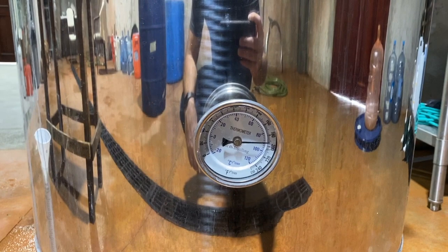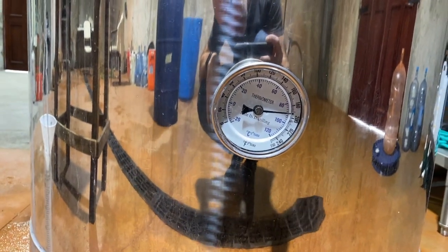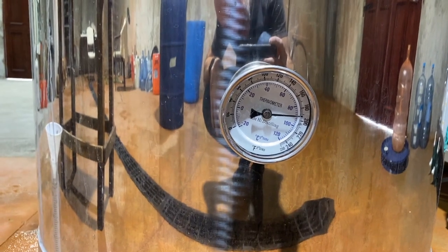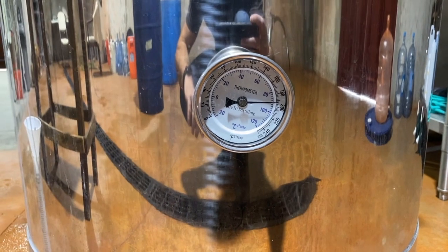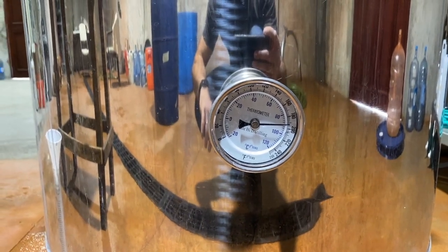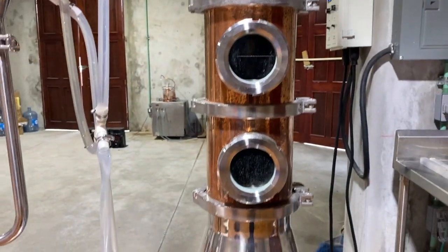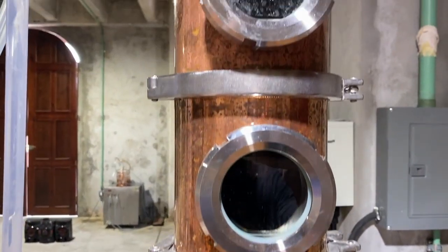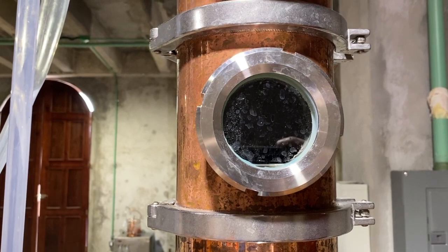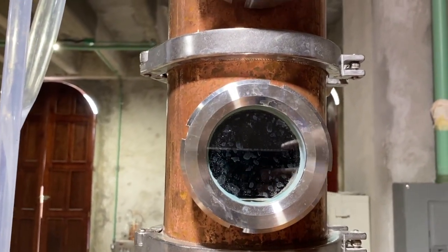We're an hour and a half into heating — about an hour and 25 minutes. We're at 192 degrees in the boiler, about 90 degrees Celsius. Those windows actually start to kind of clear up as they heat up. You can see the fifth chamber section is still got some vapor on the window.